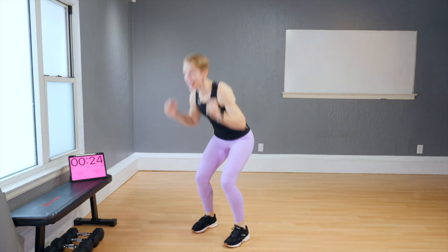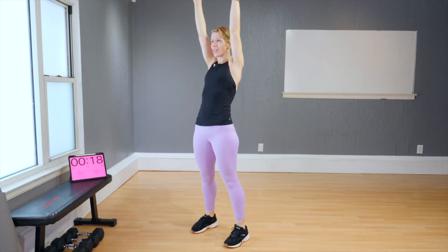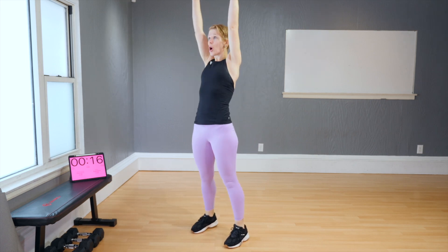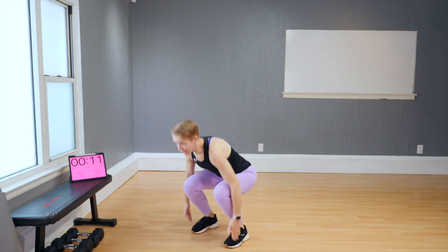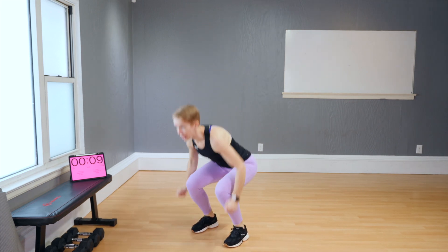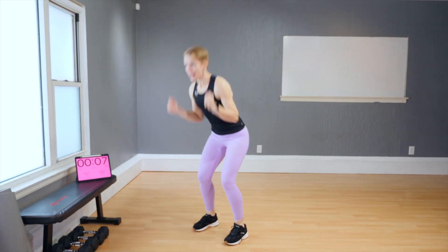Next move — stand still. Come down and reach. Down and reach. If you feel like going low into a squat is so hard, then don't go that low right now. Work with what you got. And reach. If you can, reach the floor and lift.